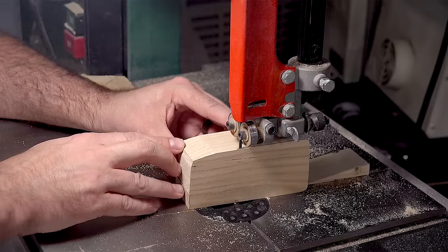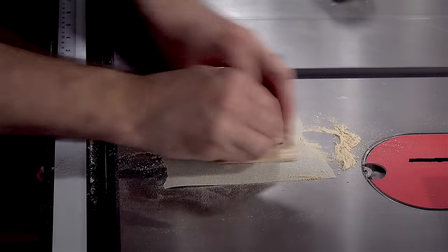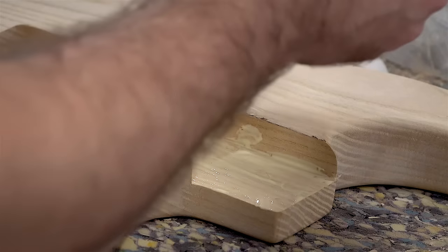For the neck I'm using, it requires it to be set at a slight angle, so I'll cut out a wedge on the bandsaw, sand it down, and glue it in the neck pocket. This isn't necessary for all guitars.